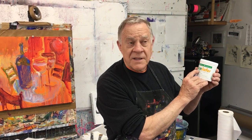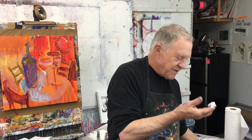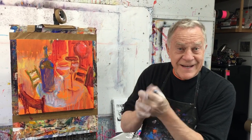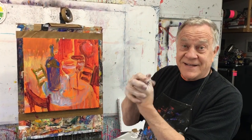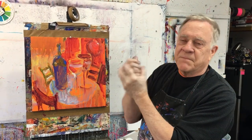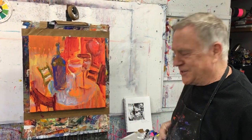But first I need to put this hand barrier cream on my hands — I get paint all over me. This is called Skin Safer. Great stuff. Rub it all over. The real reason I do it is because it's a lot easier to clean my hands at the end of the day. It's almost like putting on invisible gloves. There's all kinds of hand barrier creams out there, but this is the stuff I like to use.